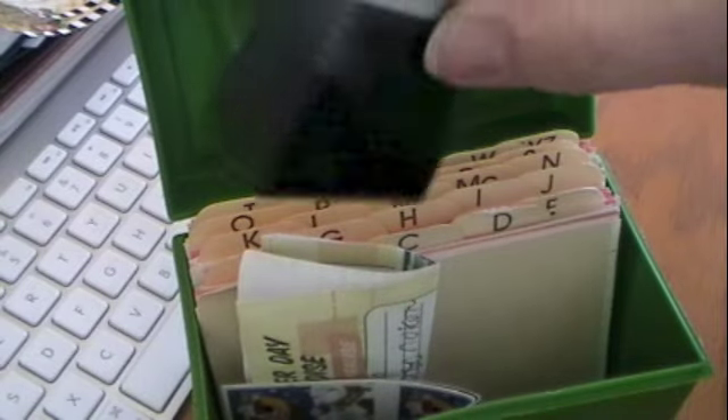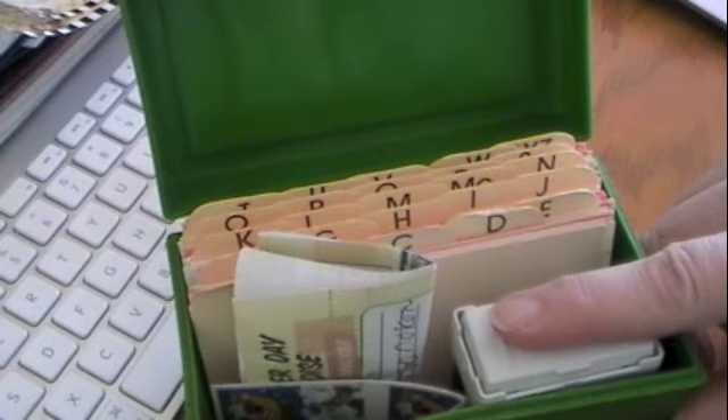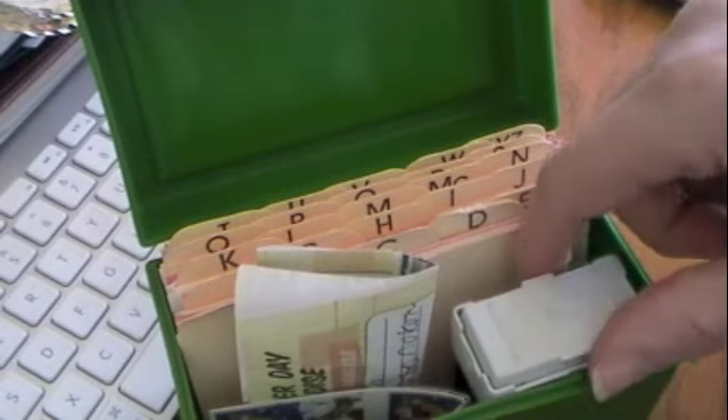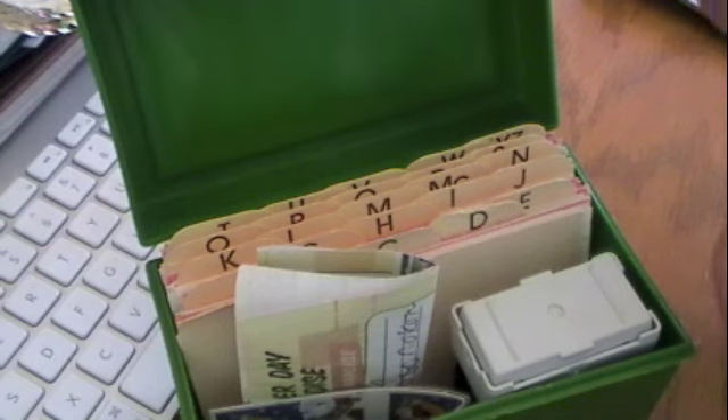In each box, I keep a stamp of our return address labels or a return address stamp. For family and friends, it's from both of us. For business associates, those will be labels from myself or labels from my husband separately.